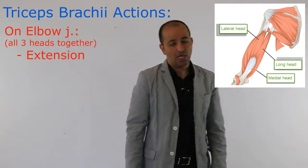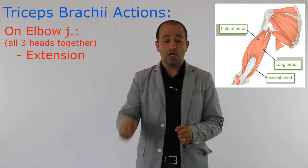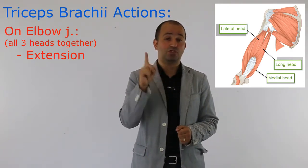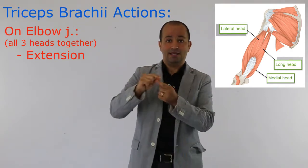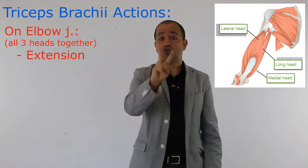Everyone knows that — everyone knows the action of triceps is extension of elbow. But what some students don't know is this: the long head of triceps is very long and is crossing two joints.